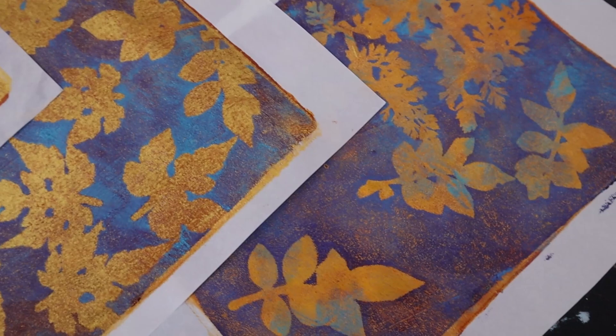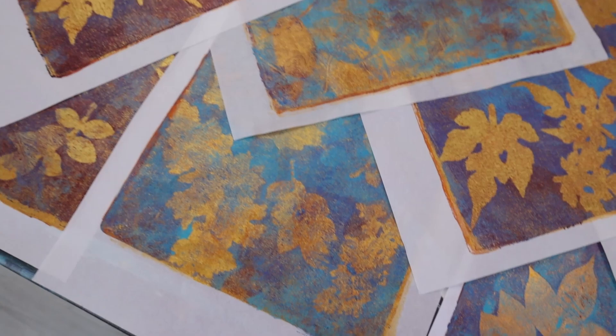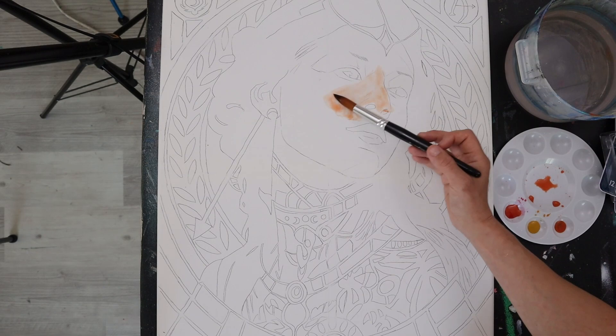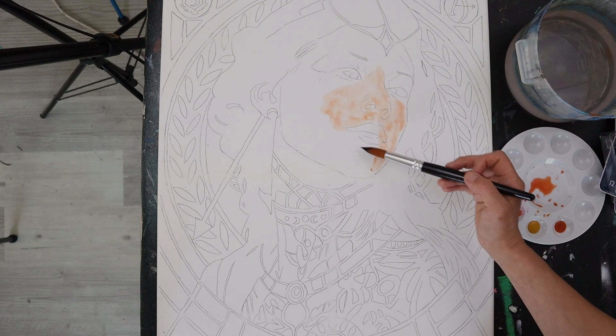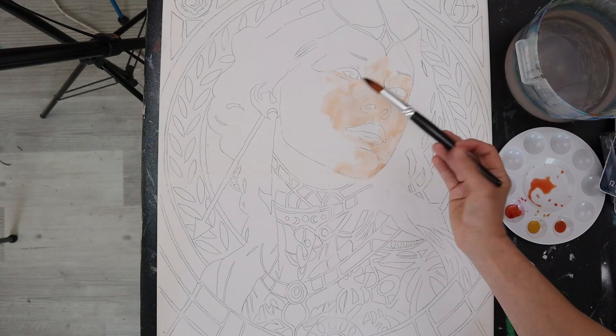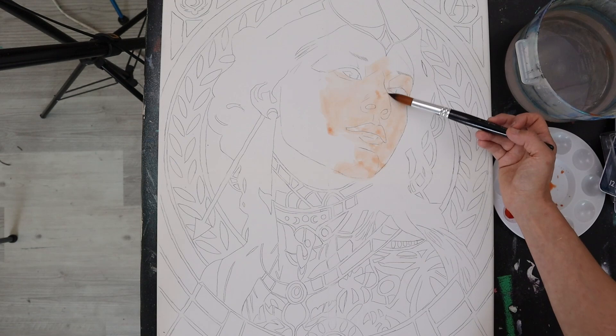On to the painting. Hopefully you watched my last video on creating the sketch and transferring it onto this canvas using graphite paper. Although I sketch directly onto canvas a lot of the time, this is a watercolor canvas, which has a much smoother surface — ideal for what I want to do, but with some drawbacks. Number one: it does not respond well to erasers, just like watercolor paper. Number two: it is more absorbent than regular canvas, which means acrylic and acrylic mediums dry even faster on it.